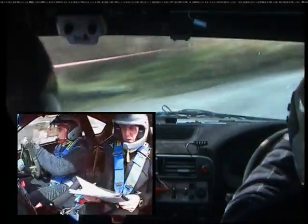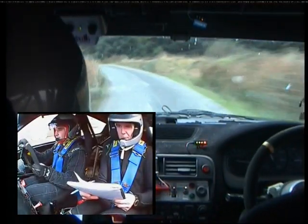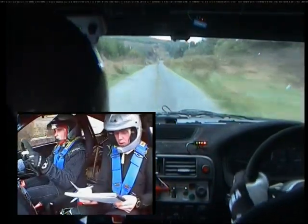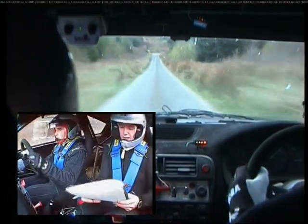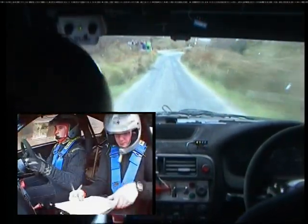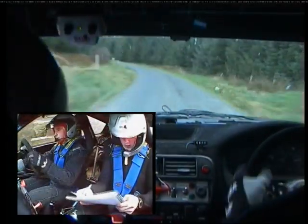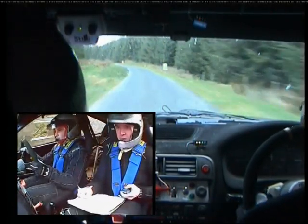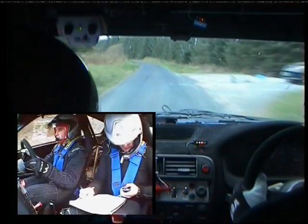Long two left. Four fifty. Long two left here. Four fifty. At the top, you're turning square right. And long two left all the way down over the finish. Long two left now. And 80 over finish. Long two left and 80 over finish.